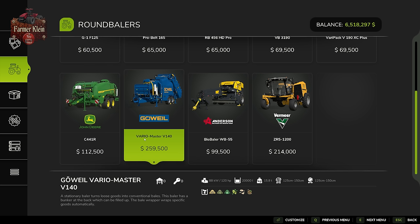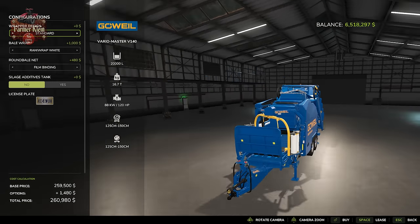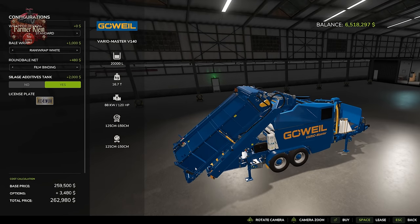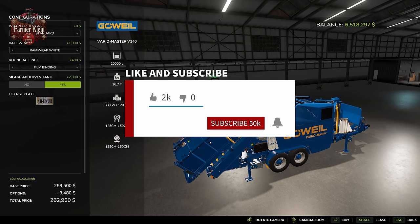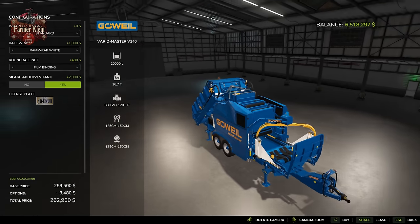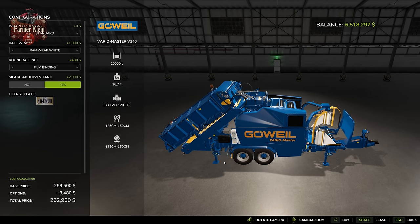The Guville Varro Master V140 is a stationary baler and one sweet piece of kit. You can add a silage additive tank, but what makes it special is that it unfolds into a giant 20,000-liter hopper. You can bring product, dump it in the hopper, and drive off while the baler continues processing bales. It makes 125 to 150 centimeter round bales and wraps them as well, depositing them on the ground — truly a giant time saver.